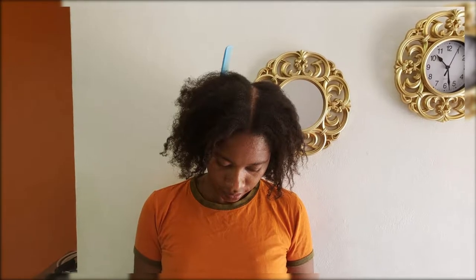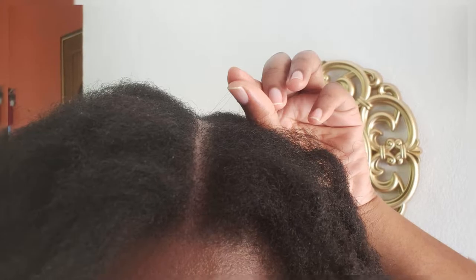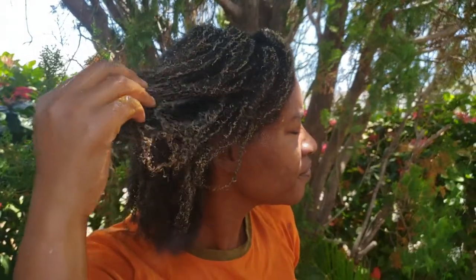Here is the progress photo. You can see that the part in my hair is still a bit wide, but I zoomed in so you can see that there are a lot of tiny hairs just coming up in there. I'm expecting a full head of hair by at least mid-year next year.